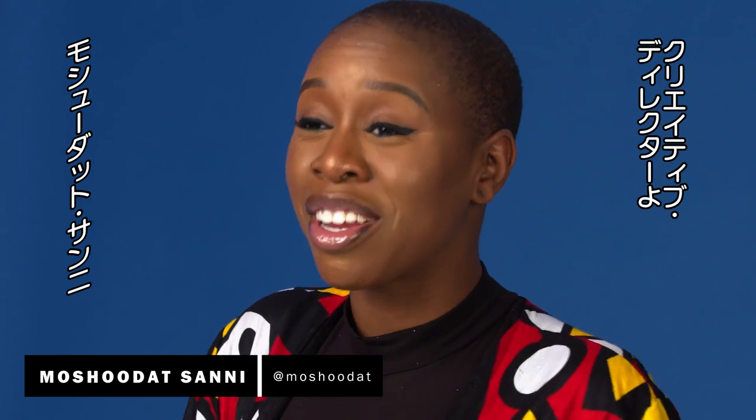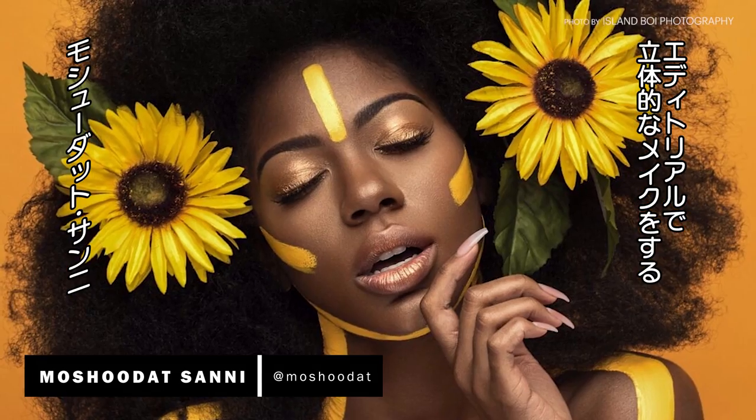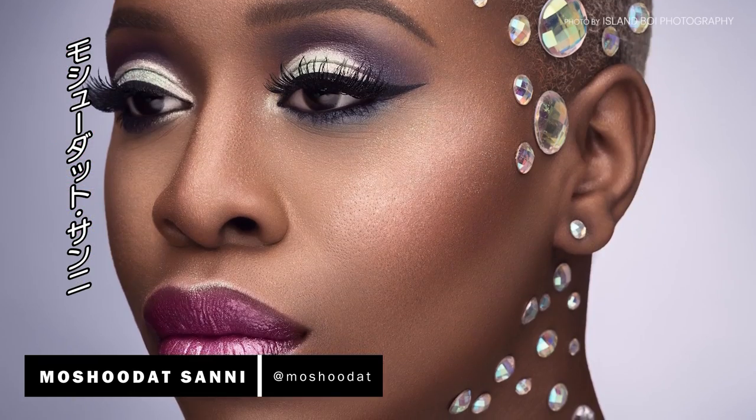My name is Mashouda, I am a creative director and a makeup artist. My work can be a bit versatile, it's editorial, it's dimensional, but the one thing I will say my style is, is fun.